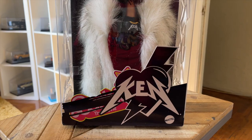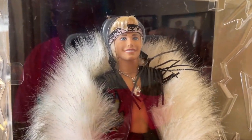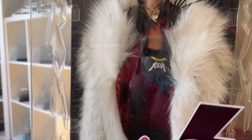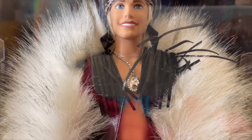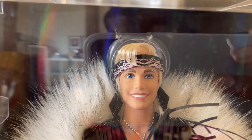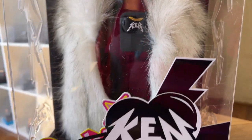Here is a close-up of the box and the Ken doll — you can see how he's thrusting his body out, which is really funny. I love the fur coat, it really sets it off. And look at his Ken fanny pack — that is so cool — along with his stallion horse necklace and fringe top with his bandana. Wow, it's everything I imagined.